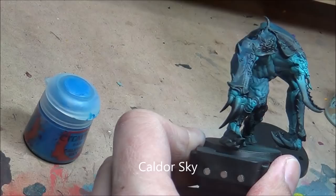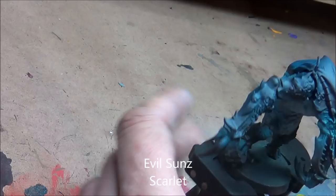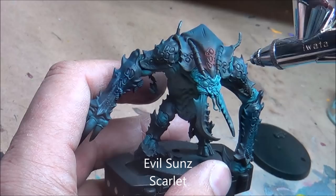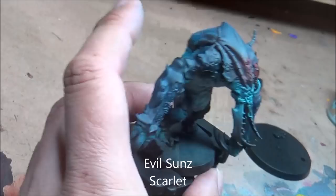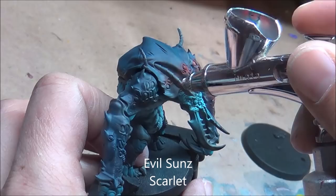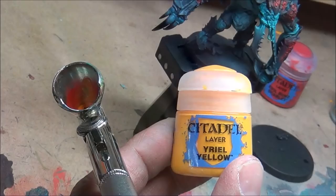Next up I'm going to start working on those pods or something coming out of his skin — I thought they would look nice with a bit of a glowy look. Using Evil Sun Scarlet, spraying around the whole area to give a bit of an aura effect. Just cleaning the needle off-screen. Working that up on all the different spots — his arms, shoulders, head and back. If you were doing this without an airbrush you could do really thin glaze coats; it would be a bit harder and more time consuming, but you can do anything without an airbrush, it just takes a little longer or a bit more skill.